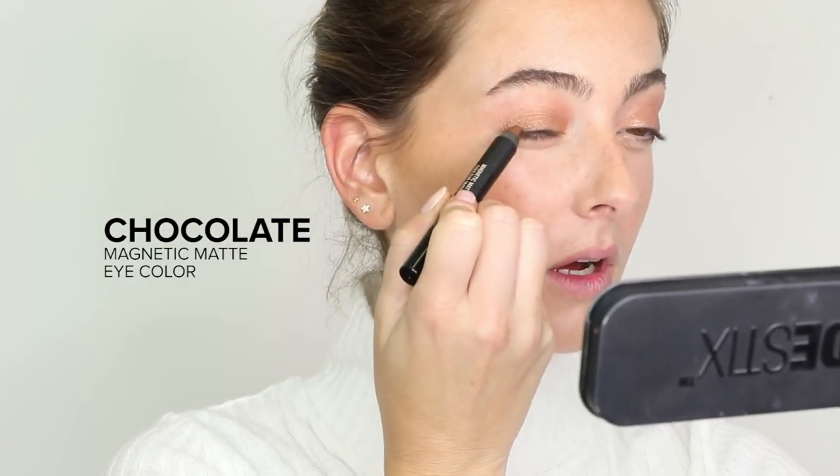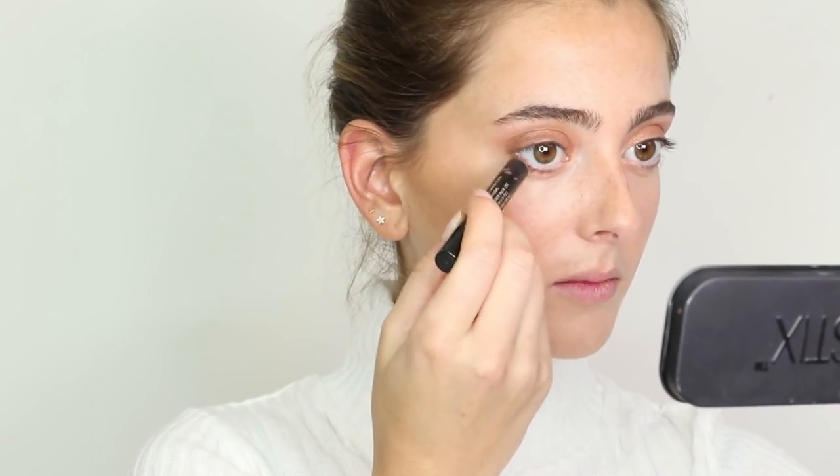Now I'm going in with the Nudestix Magnetic Matte Eye Color in the shade Chocolate and applying that to the outer corners of my eye. Then I'm taking Fig again and placing it on my lower lash line. After that, I'm taking the Nudestix Nudie's Matte in shade In the Nude and applying a little bit to my cheeks, chin, and forehead, blending that out and patting it in with my fingers.